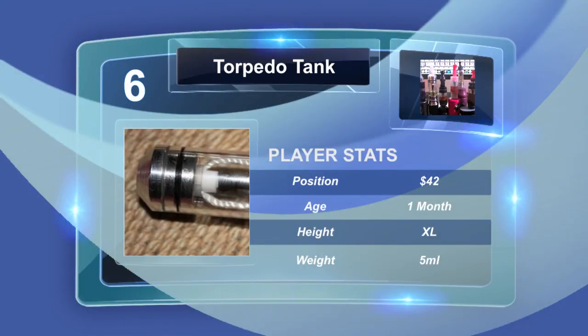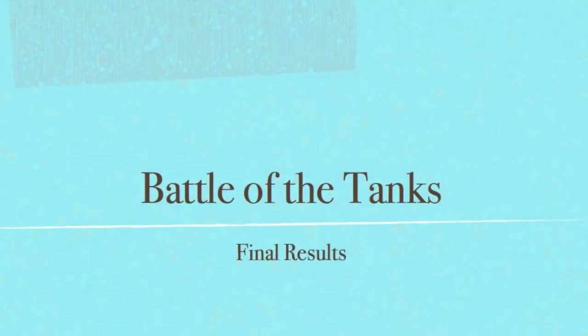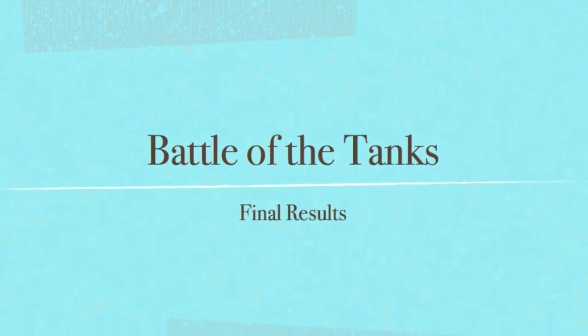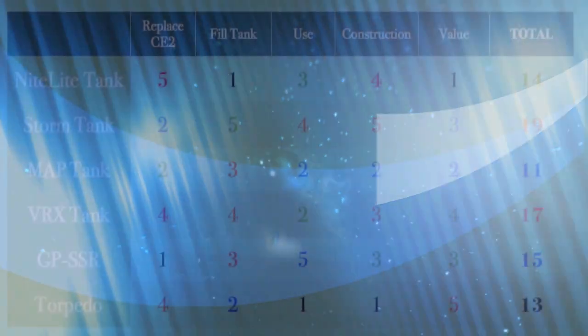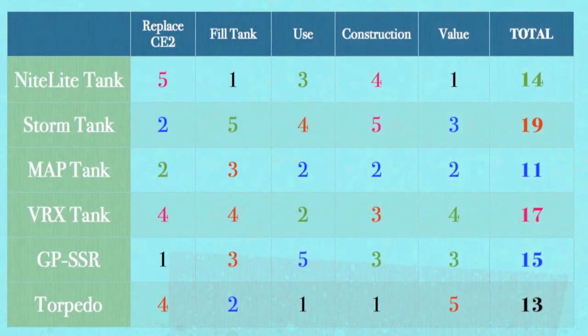Let's go to the final results and the one-to-five ratings for all the different criteria for all of our different tank mods. We took a look at six tanks: the map, the VRX, the bottle, the storm, the simple service reservoir, and the torpedo tank. These are their average prices available from the manufacturer, and these are my subjective opinions.